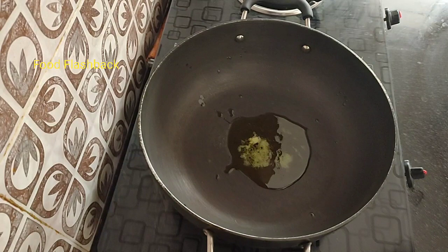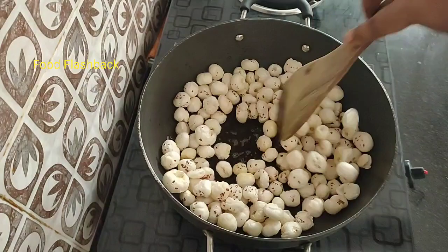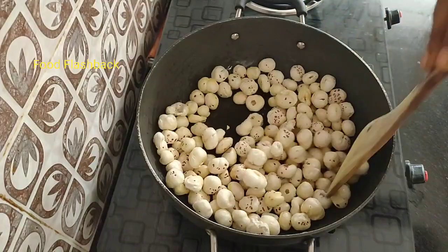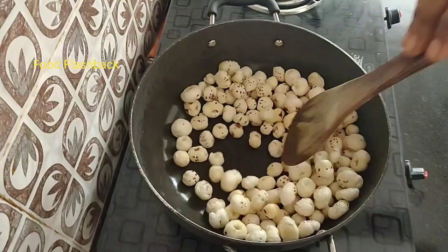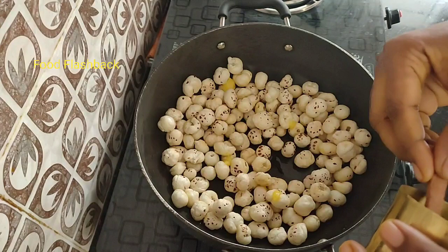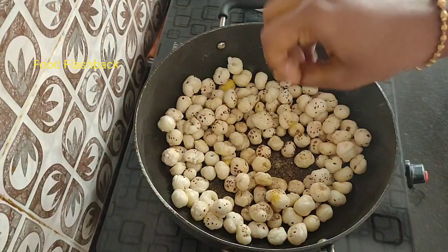Put your body — cook it on medium flame. Fry it on medium flame; it will be a little bit crispy and light. If you want to see the brown spots, fry it for almost 10 minutes. If you want to fry it, add a little pepper powder and mix it well.